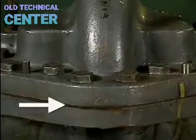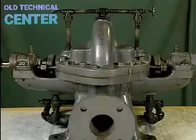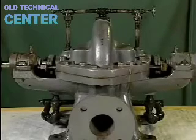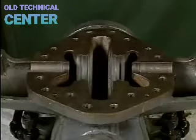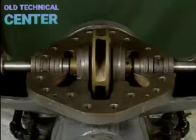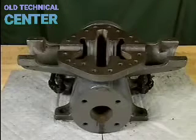The casing consists of two halves held in place by casing bolts, with the seam sealed by a gasket to prevent fluid leakage. The casing serves several purposes: it contains and directs the fluid from the impeller to the volute and out through the discharge piping; it houses and protects the internal parts; and it forms the volute while providing connection points for suction and discharge piping.